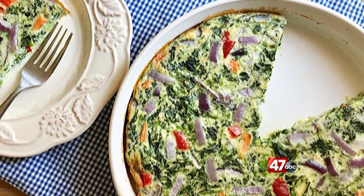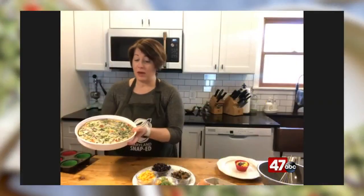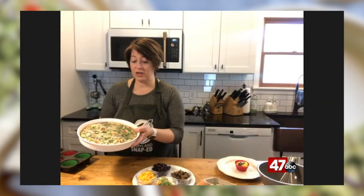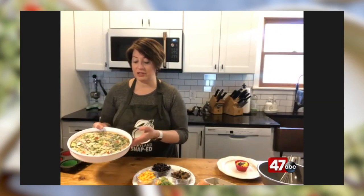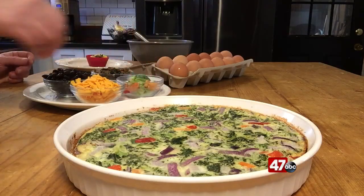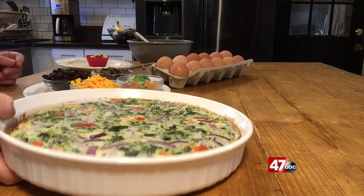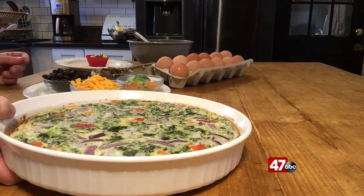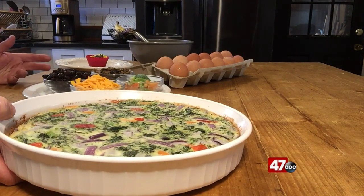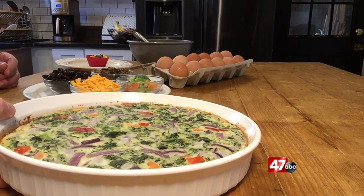I sprayed the pan with non-stick spray and then I started to throw in frozen veggies. I defrosted some frozen spinach, I defrosted some frozen stir-fry mix — which you can see is still kind of frozen here — and I just started chopping up the little pieces with kitchen shears. Then I threw in some red onion just because I thought it made it look pretty, and I threw the whole thing in a 375-degree oven for 20 minutes and I have this nice frittata that was literally made with leftovers and scraps.